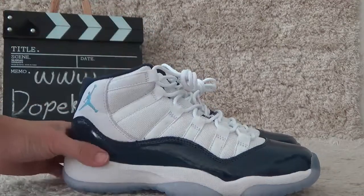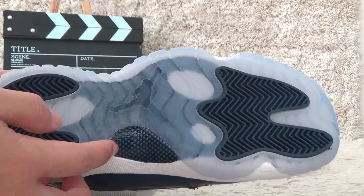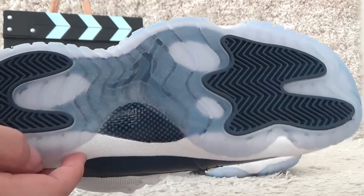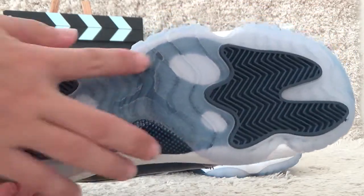Let me show you the bottom. It just uses the real carbon fiber. Yeah, here is also the clear designs for cotton.